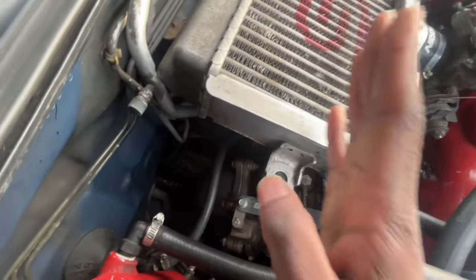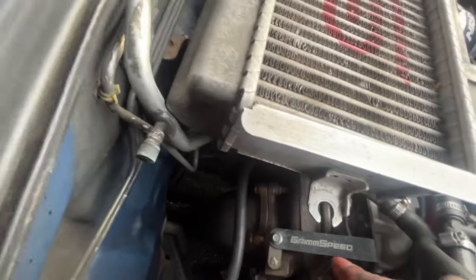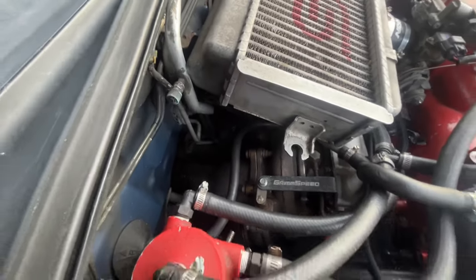We're also running the Invidia divorced downpipe, completely catless, and also a Grimmspeed completely catless up pipe. And then this bracket here keeps the wastegate closed on the turbo because we have an external wastegate — a Tial 38 millimeter.